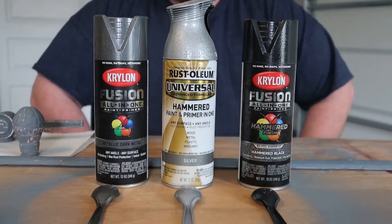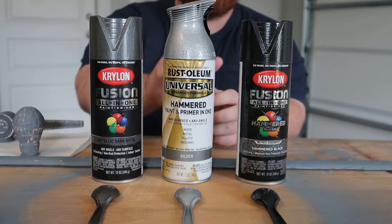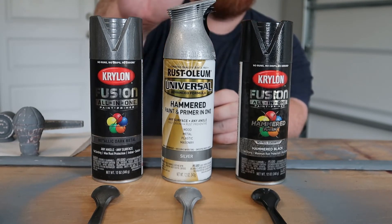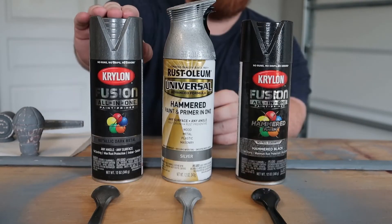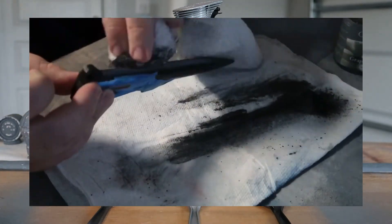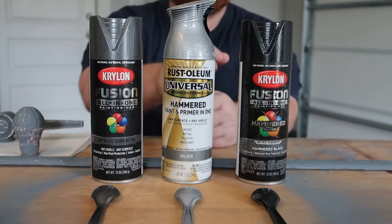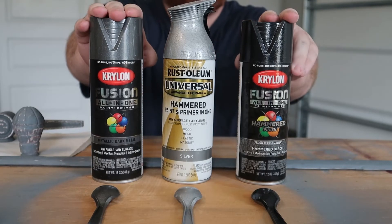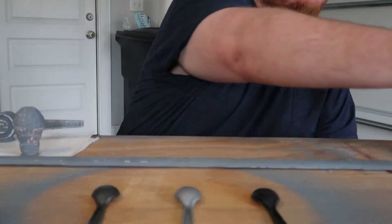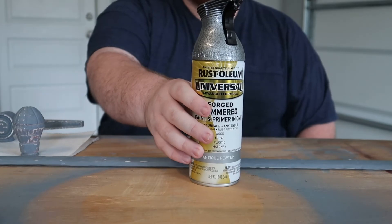For the paint I considered several different colors. I wanted to try and stay as true to the film as I could. The first three I considered were the Rust-Oleum Silver, a Krylon Hammered Black — which I used on my Boba Fett pistol — and a Krylon Gun Metal. I even considered using a graphite rub as a last resort, the same one I used on my Mandalorian Vibro Blade. The silver was too bright, the black was too dark, and the gun metal was too metallic. The color I decided to go with is this Rust-Oleum Antique Pewter, and after I do some weathering to it, I think it's going to look really good.